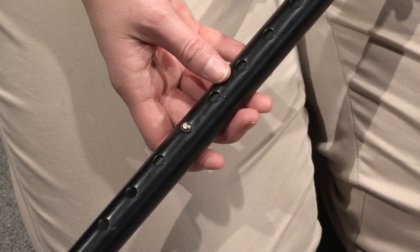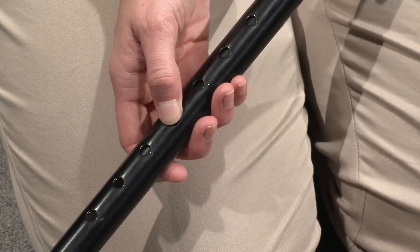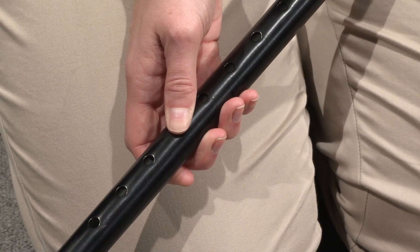In order to adjust the height of the cane, use the buttons on the side of the cane to move the device up or down, and make sure they are secure in their position before using the device.